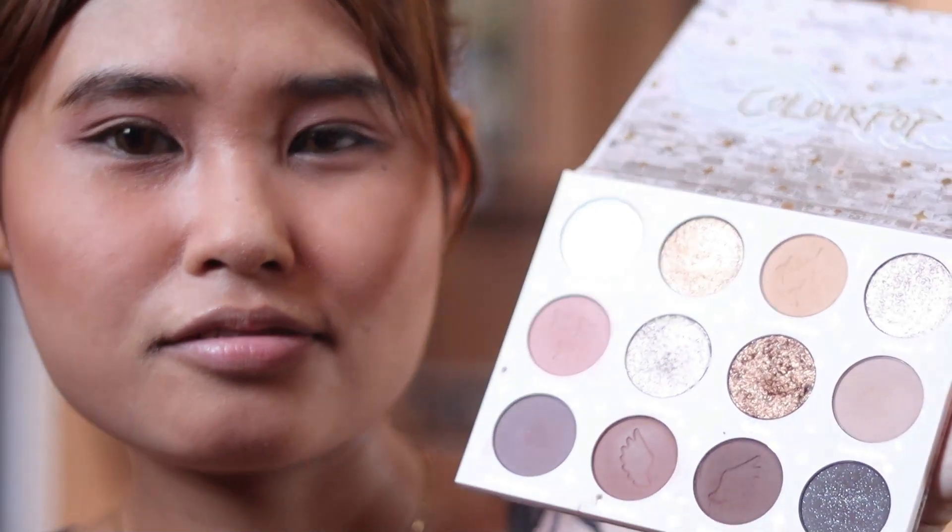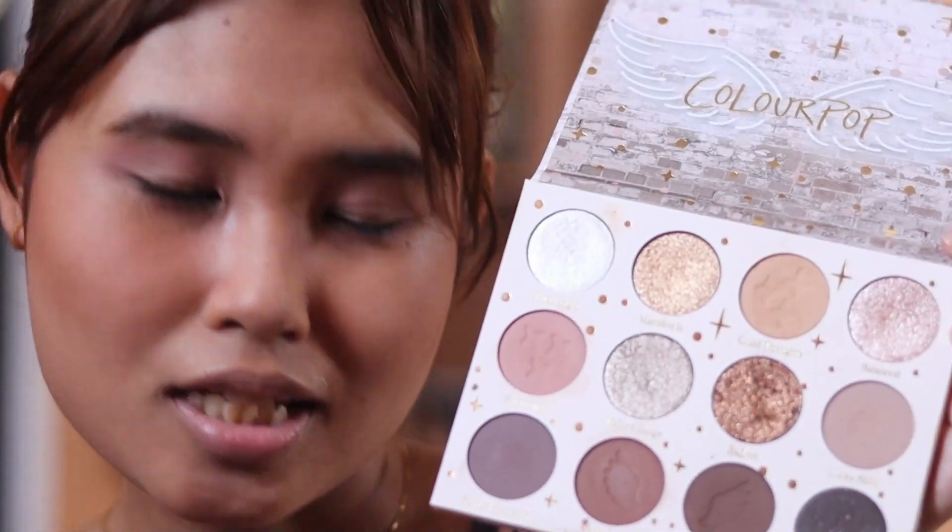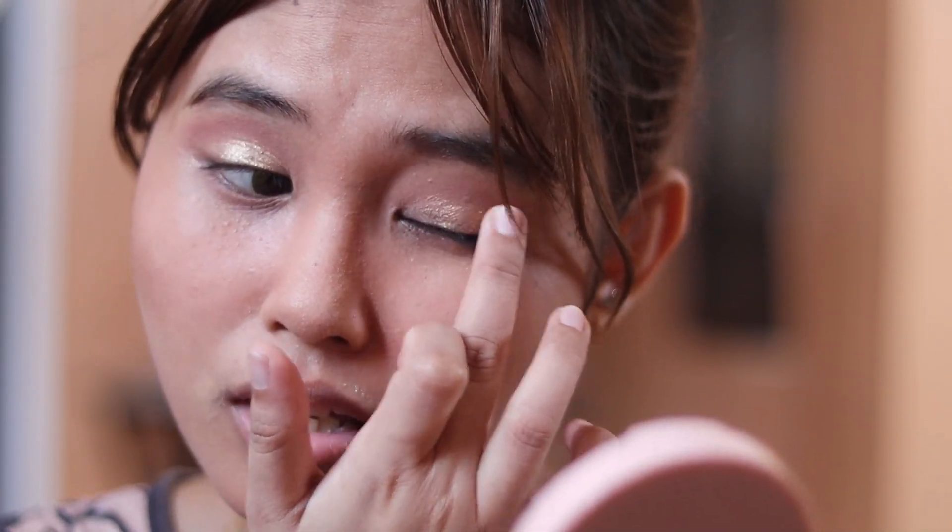This is actually my first ever Colourpop palette, and I've been wanting a Colourpop palette for so long. This is the only time that I really decided to push through with it, and I have no regrets whatsoever. For my everyday glitter shade — because glitter is life — this one manifests it. It's a really pretty goldy nude shade. I just put that all over my lid, and you would think that it would clash with the pink tone, but it won't. It's just a stunning all-over lid shade.